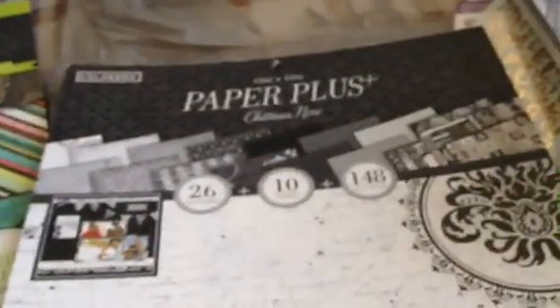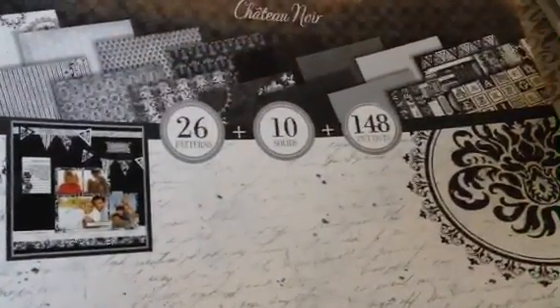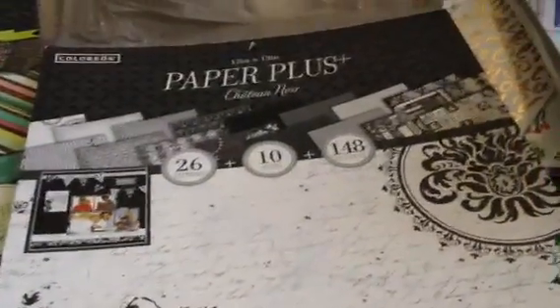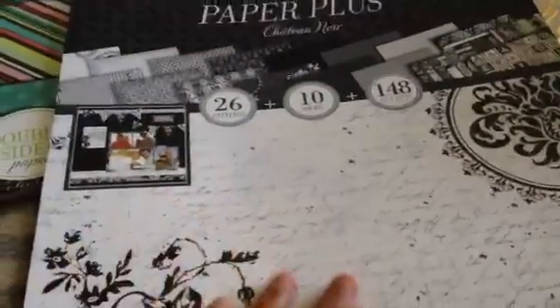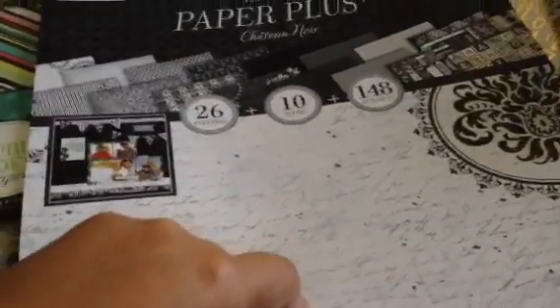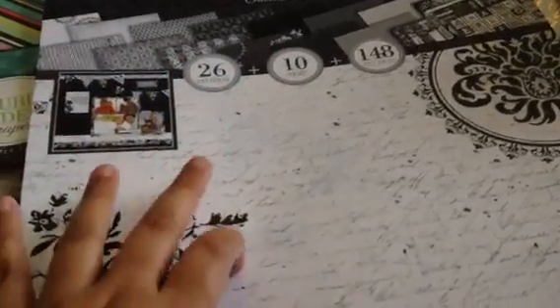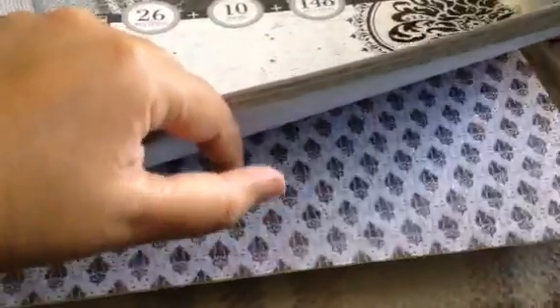And then I bought this Paper Plus Chateau Noir by Colorbook, and there's 26 patterns, 10 solids, and 148 cutouts. I just love this pad. It also costs $5. It's not double-sided, it's all one-sided. I just love the designs. The only thing I don't like about this company is that their papers are thin, like printing paper thin. But I like the design and it's a good price at $5.